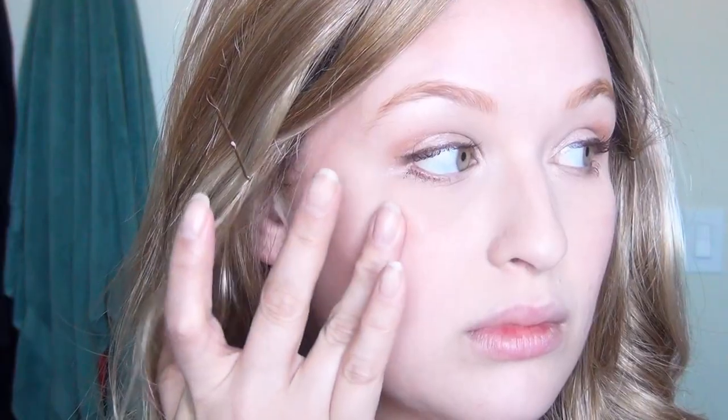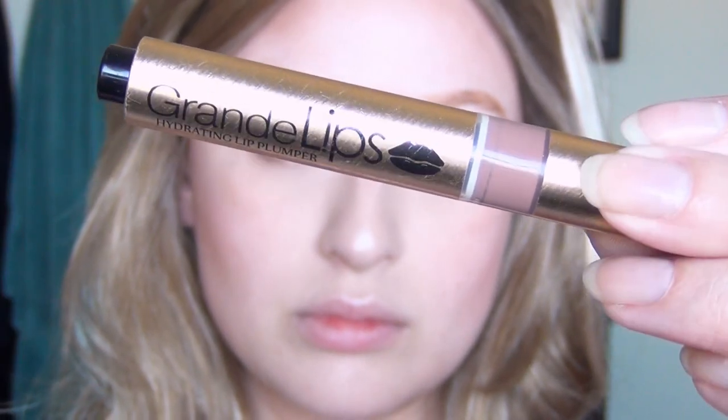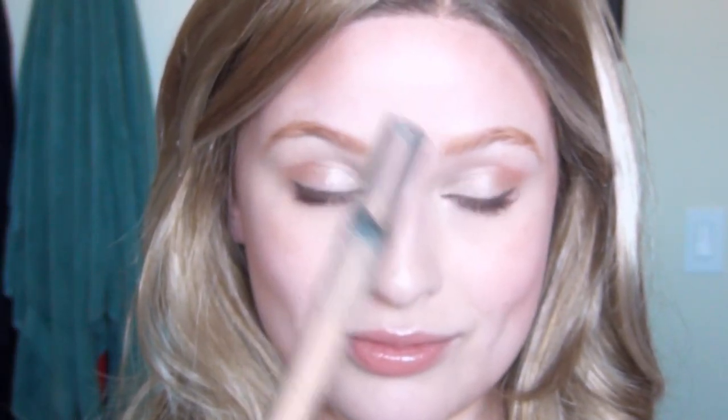After that I used my Cover Effects Custom Enhancer Drops on my cheekbones, nose, and cupid's bow for a nice shimmery highlight. I finished that off with my Grande Lips Hydrating Lip Plumper and brightened up my eyes with a nude liner on the waterline just to wake everything up. And that is the finished look for makeup.